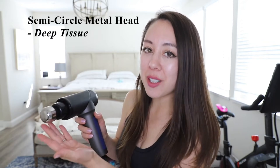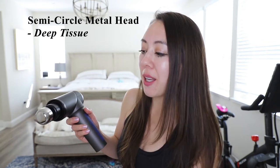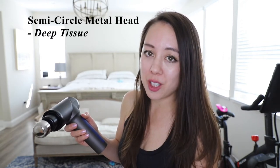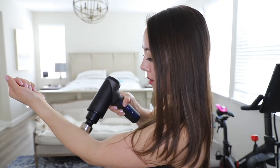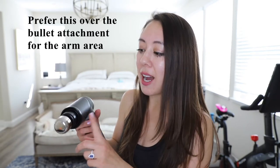We also have the semi-circle metal head, which is once again meant for sensitive users and can reach deep tissue. I think this attachment is pretty good for the forearm. I actually prefer it over the bullet attachment — I feel like the bullet attachment was a little too pinpointed for my liking.